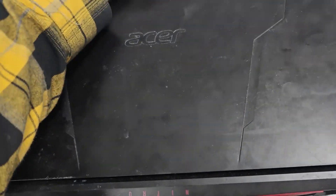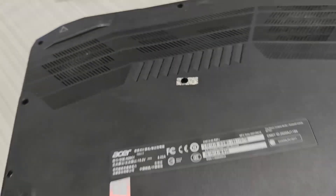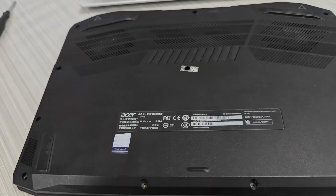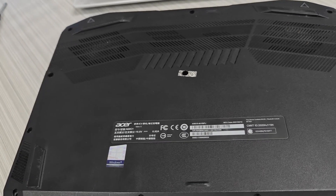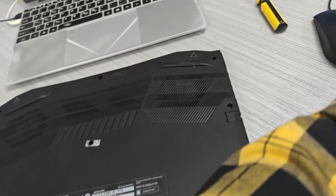I've got an Acer Nitro 5 and I'm going to replace the keyboard because the keyboard is broken. The lights are constantly on and they don't react when I press on them.